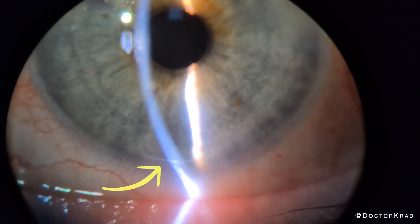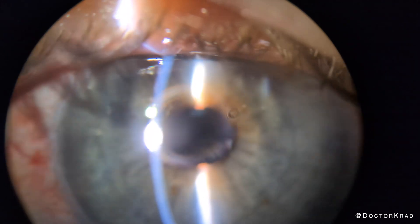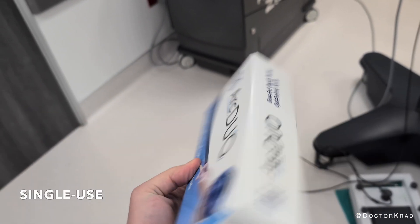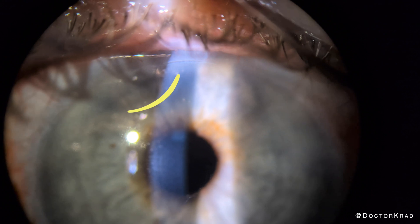Femtosecond lasers can cost over a hundred grand, sometimes a couple hundred grand. And on top of that, there are click fees each time you use it. There's no big machine you need to buy with the ARC Duo — just the cost of the single-use package, which hopefully is less than your laser click fee.